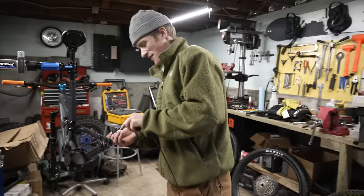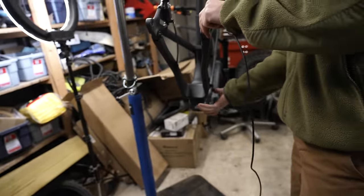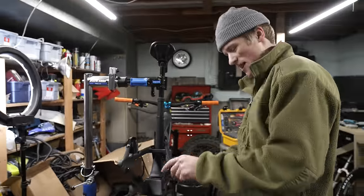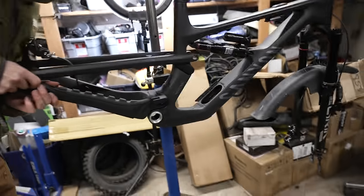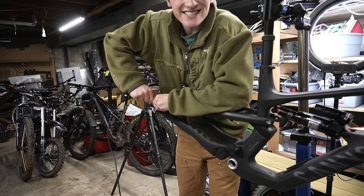How's the cable routing going? Not the most fun I've had. It's tube-and-tube, but there's a weird kink in the bottom bracket, so trying to get it past that is really quite the challenge. We'll see if the brute force method works on this one.